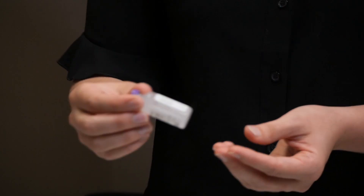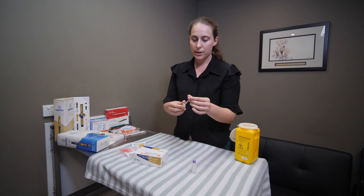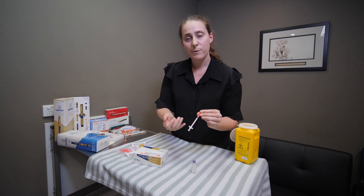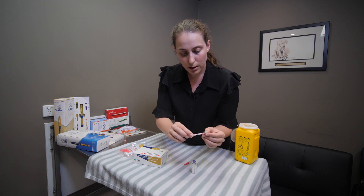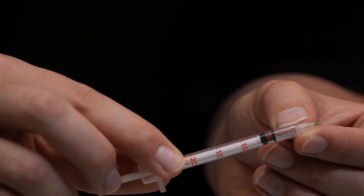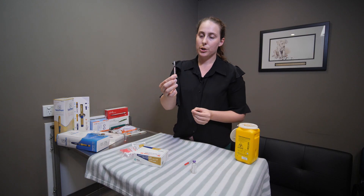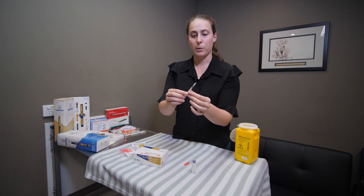Once you've agitated the insulin to a nice cloudy appearance, draw up your dose. Along the side of the syringe you can see gradients: 5, 10, 15, and 20 units. If you have a small dog you might be drawing doses smaller than that, such as two or three units. On this syringe, individual one-unit increments are the smaller red dashes between the fives — it's important not to get confused by the very first mark, which is zero. When drawing up, measure to the top of the rubber stopper, not the bottom.